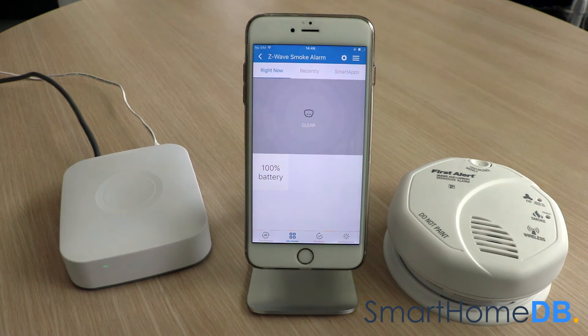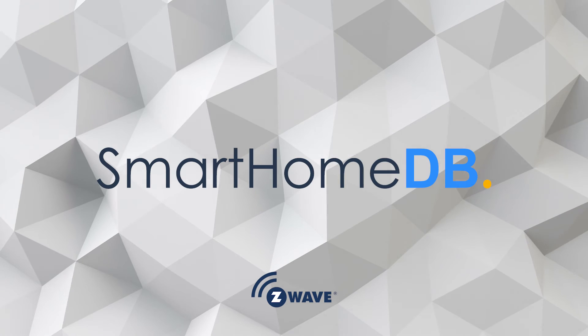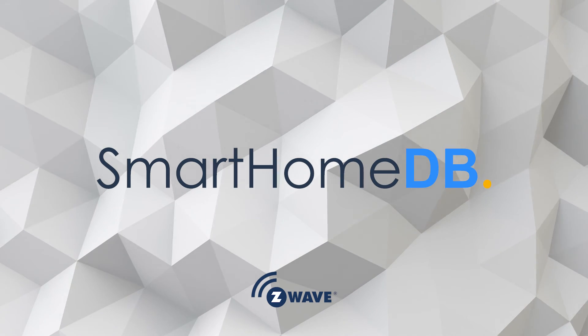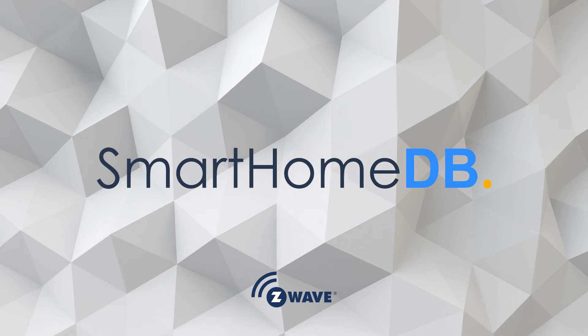We have hereby successfully paired the First Alert Z-Wave smoke and carbon monoxide alarm with the SmartThings Hub. We'll see you next time.